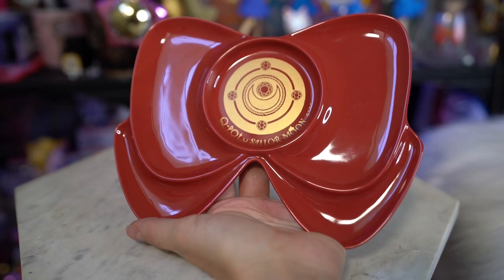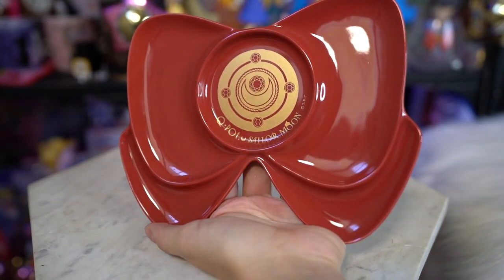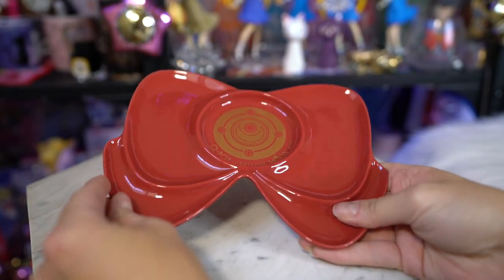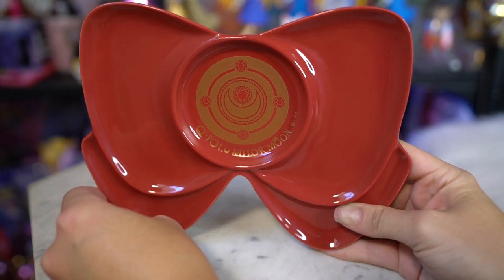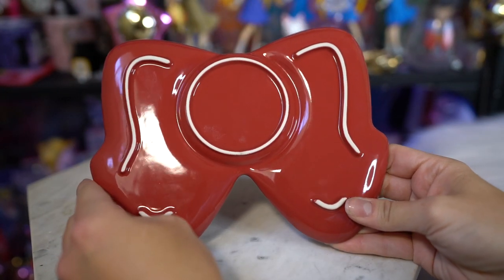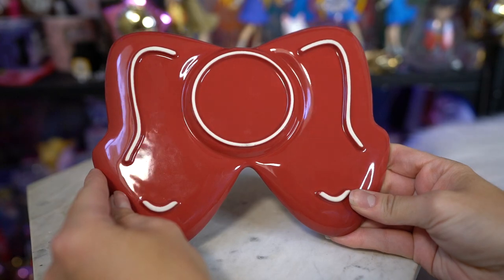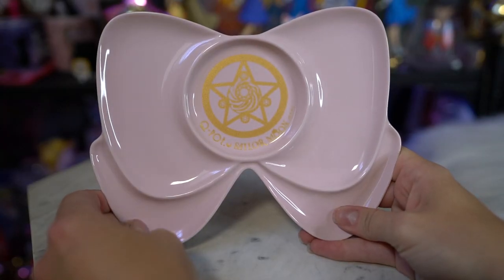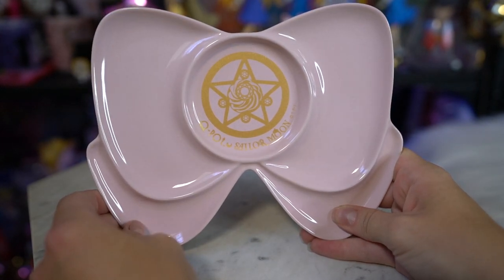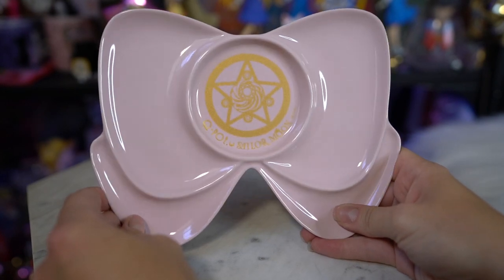There were also a couple of plates that I wanted to collect because I get all the plates from Q-Pot. These two match as far as I know. The first plate is a red color and features the transformation brooch in the middle in a pretty gold foil — really cute and made out of porcelain, so you need to be careful with it. This will most likely be displayed behind me because it looks like the center of her fuku. The other one features the crystal star in the middle of a light pink pastel plate, which is really pretty too. I think those will look adorable next to each other.